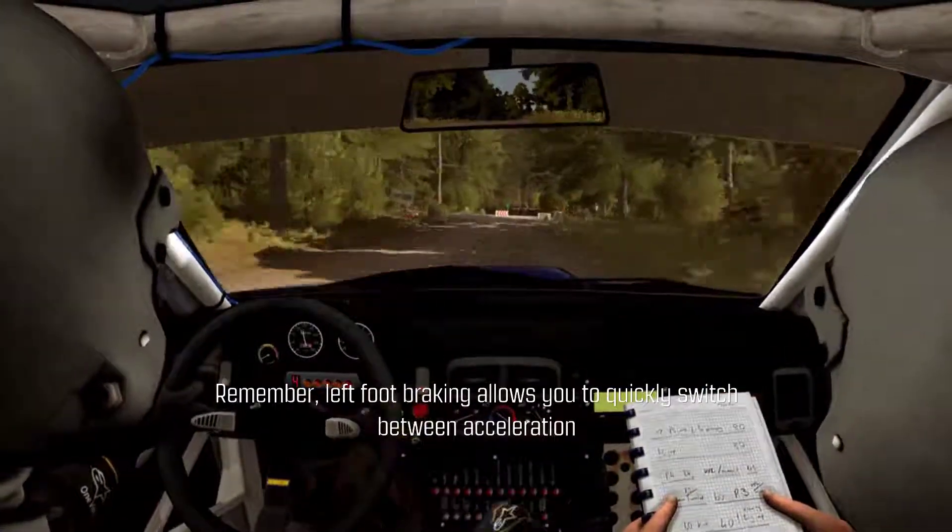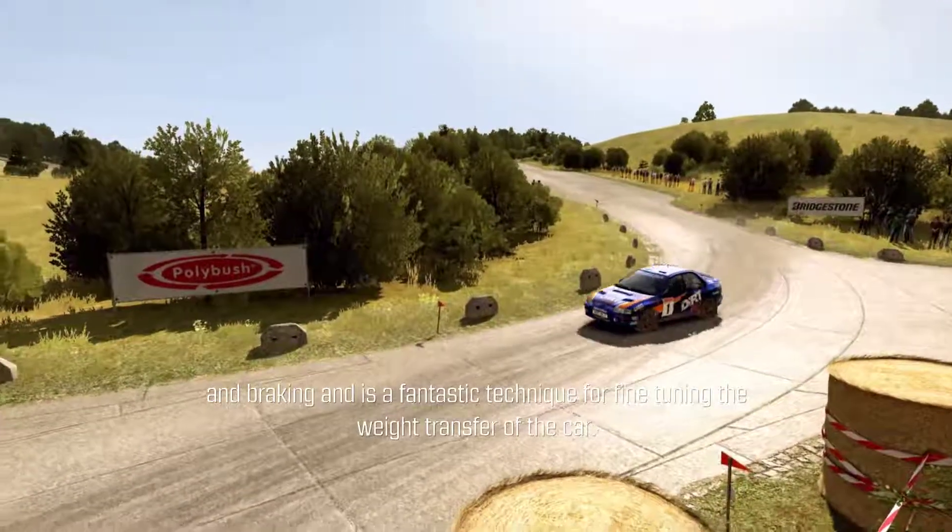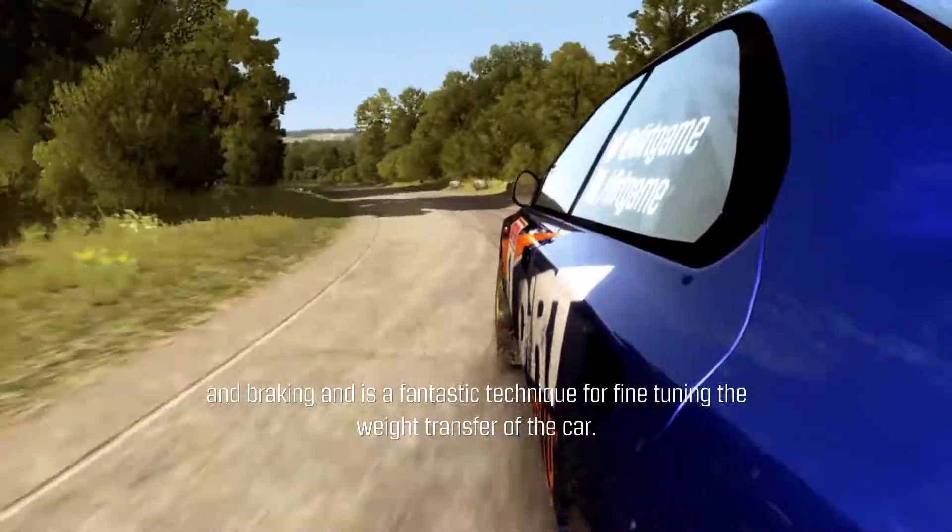Remember, left foot braking allows you to quickly switch between acceleration and braking, and is a fantastic technique for fine-tuning the weight transfer of the car.